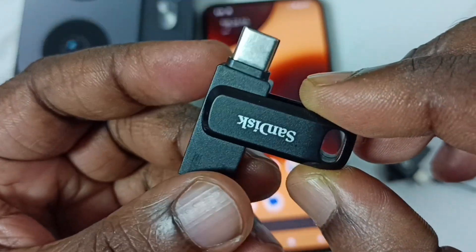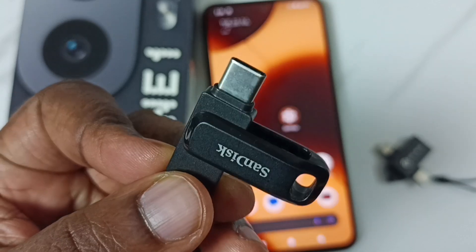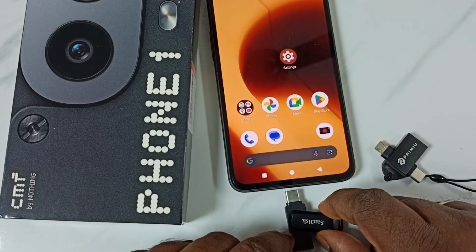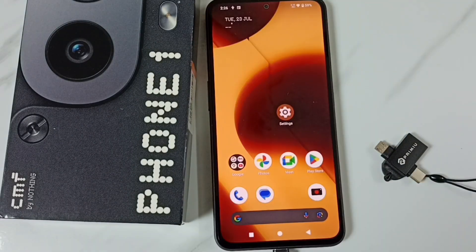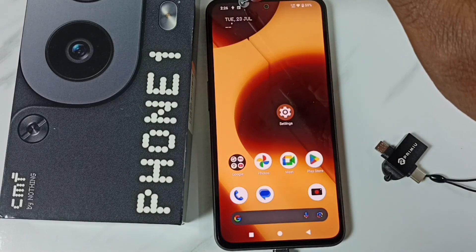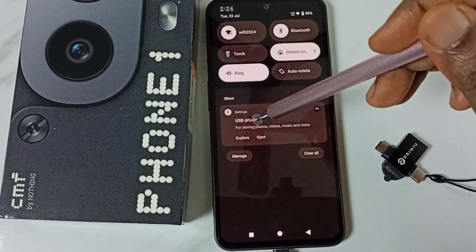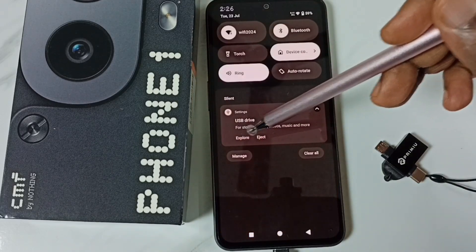Let me connect it and check whether the mobile phone is detecting this USB flash drive. See, let me connect. Okay, here on top you can see the USB symbol. Let me check — see, USB drive. Here you can see the explore and eject options.